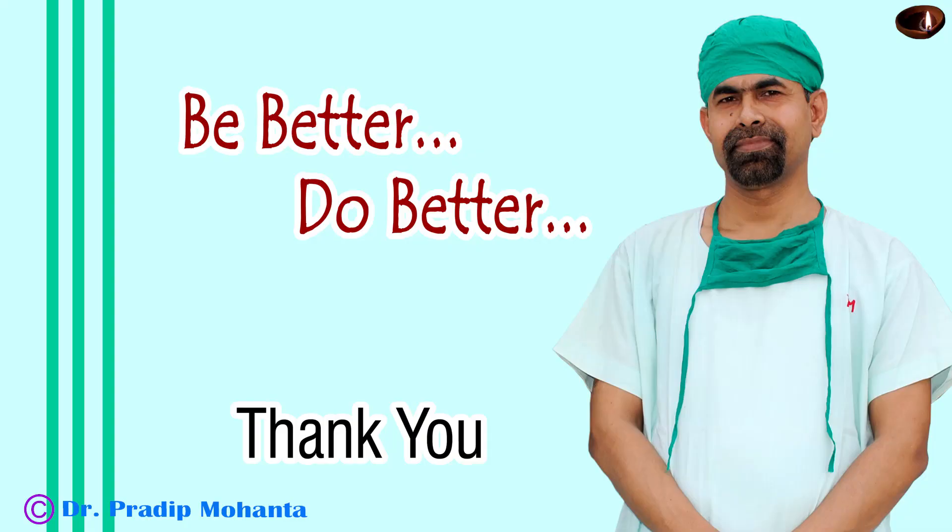Thank you very much for your attention. I hope this video will help you in developing your surgical skills. Be a great surgeon and serve your patients with love, respect, empathy, and great surgical competence and experience.